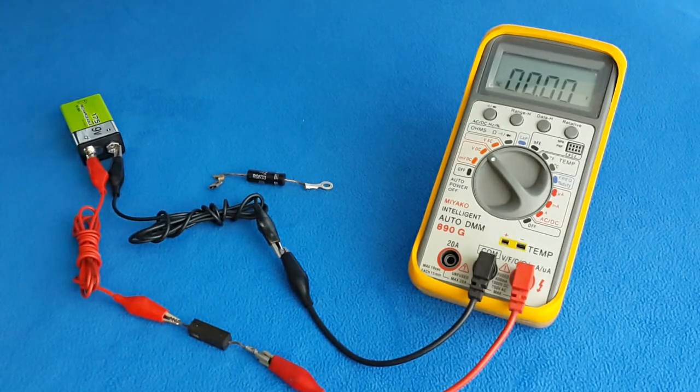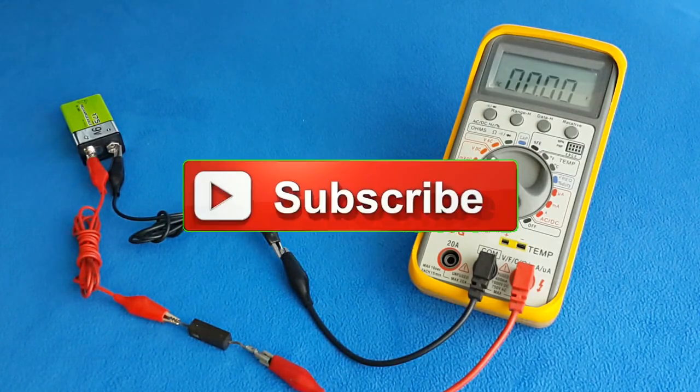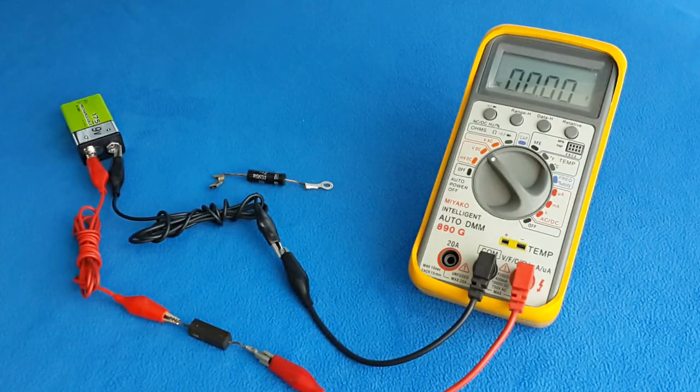Thanks guys for watching the video. If it was useful to you, do not forget to give a like and subscribe if you are not subscribed yet. See you next time!